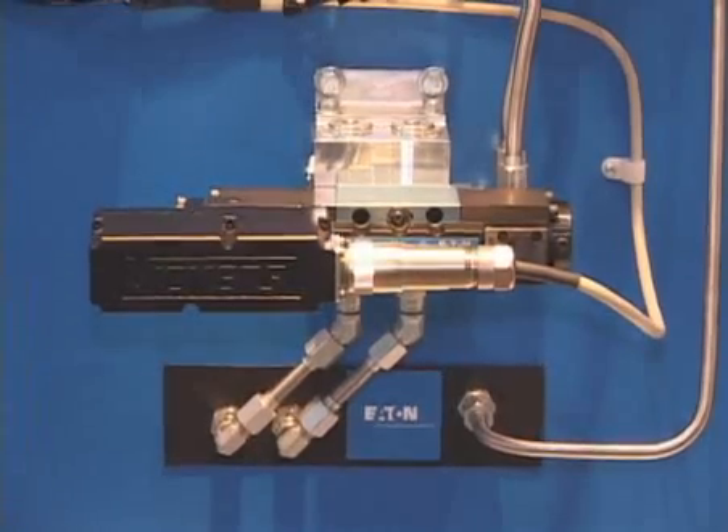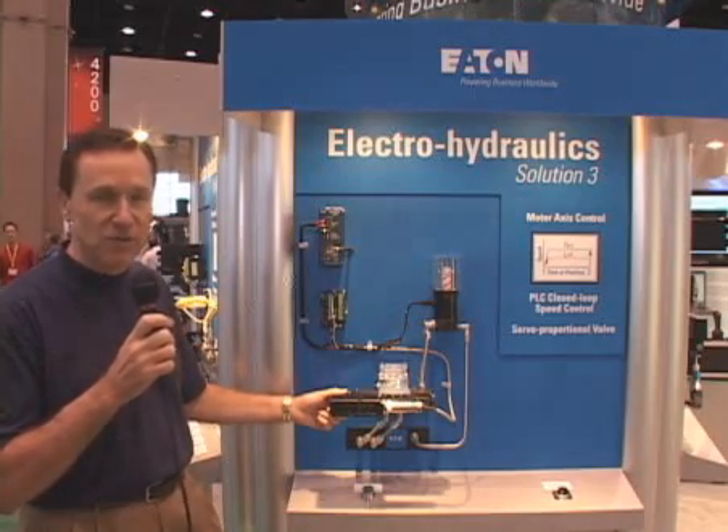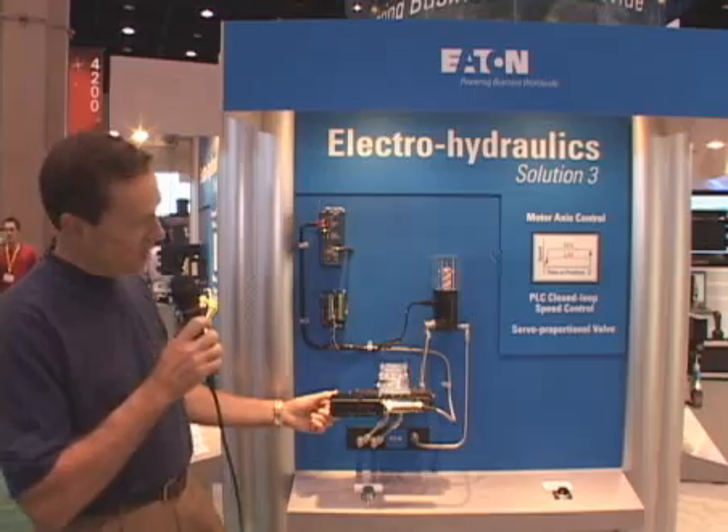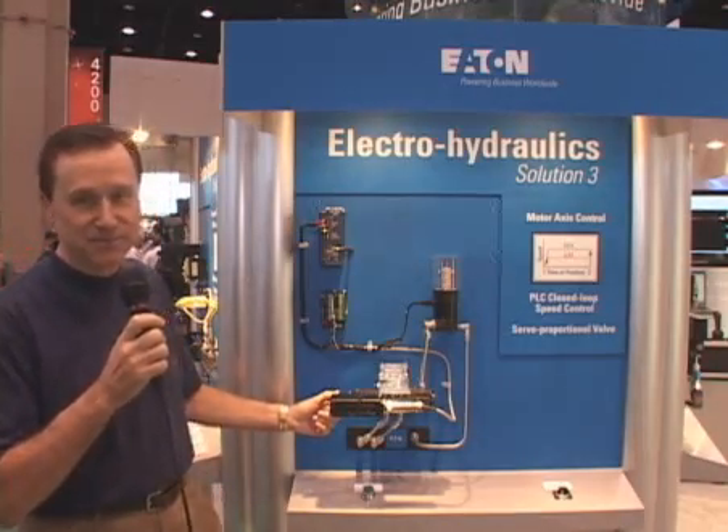The valve displayed here has feedback on the spool, so we have excellent control of the spool motion that takes out any hysteresis or linearity issues you would otherwise have to deal with. In our solution four we show closed loop not only on speed and position but also on pressure.